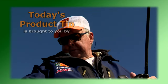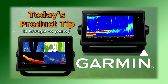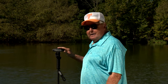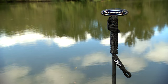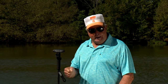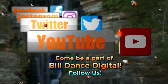Today's product tip is brought to you by Garmin and their GPSMAP series chartplotter sonar combos with advanced sonar technology like Panoptix LiveScope all-seeing sonar — you'll spend less time finding your fish. Anglers looking for a way to make their smaller boats stay put in shallow water: check out the Power Pole heavy duty spike. The spike helps hold small boats exactly where you want to keep them. It also secures the valve of a bass boat that has Power Poles. Each spike comes with a nylon dock line and push grips to help you easily sink it into sand or mud. Come be part of Bill Dance Digital — join us on Facebook, Instagram, Twitter, and YouTube.